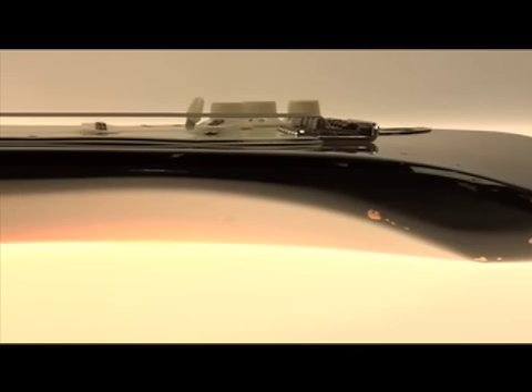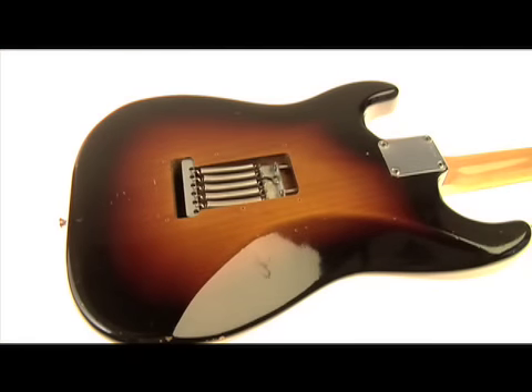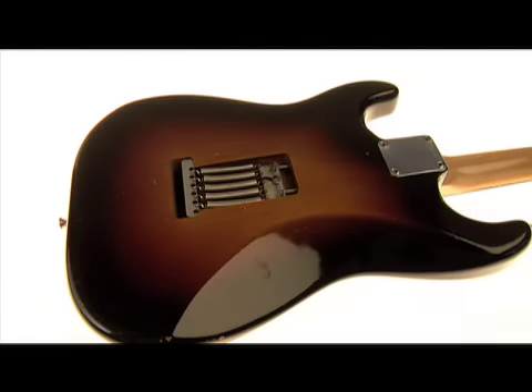The frets are original. The body cuts were more dramatic, and the 60s Strat still has the more dynamic cuts. I've always preferred these to the more rounded-over versions.